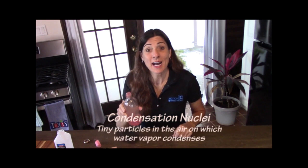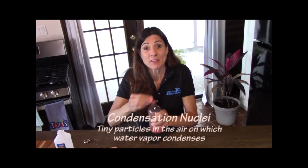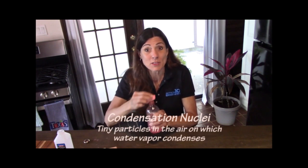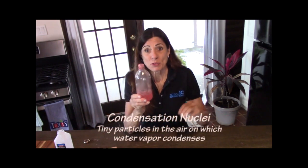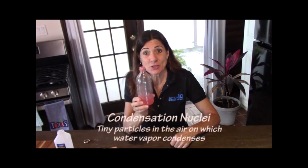In order for clouds to form, you need condensation nuclei. The condensation nuclei can be anything from dust to sea salt to smoke in the atmosphere. What it does is, as the droplets are forming, they form around those little tiny particles called condensation nuclei. So having those in the atmosphere is important for clouds to form.